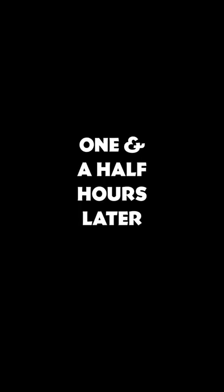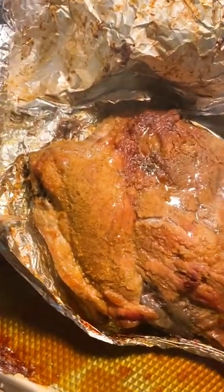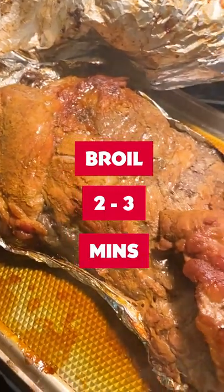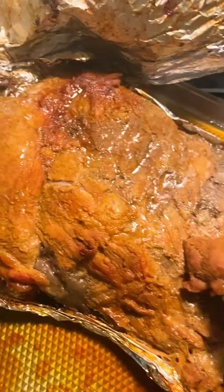While the ribs are baking, go do something — run an errand, do some laundry, have some more Jam Jar. Cheers. This is what your ribs are gonna look like. Be careful because it's gonna be super steamy. It's gonna have that nice orange and red color, but we have one more step. We're going to put this back in the oven on broil for two to three minutes to allow the sugar to really caramelize and add a nice crust to the ribs.